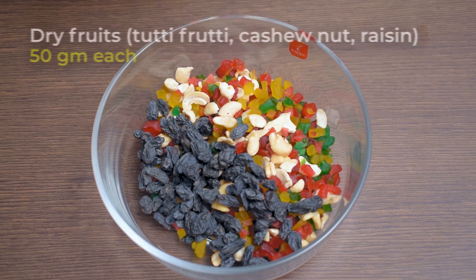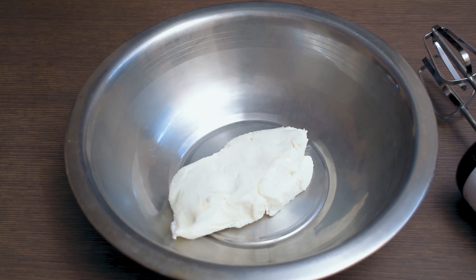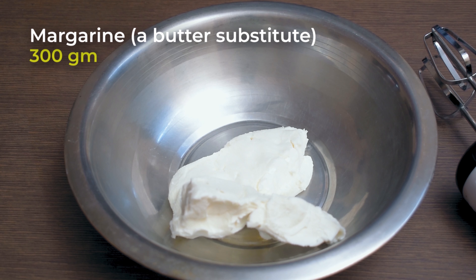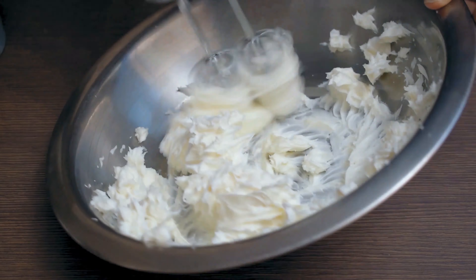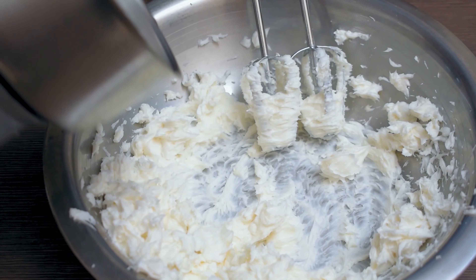If you like this, you might have a different flavor. Please comment on this plum cake. I have to make a lot of dry fruits — a lot of raisins. First, we have to make a cashew nut. Tutti-frutti mix is 50g, in orange, green, and yellow colors.